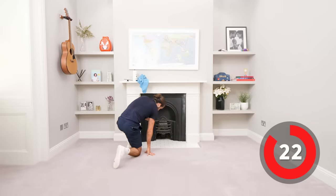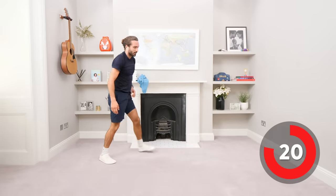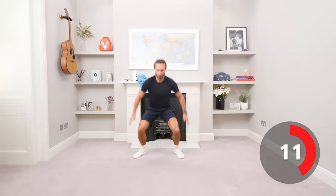Fantastic. Back up we get. Next one: we're going to do squat jumps. If you can't do squat jumps, just do normal squats. But if you can, land softly and just spring off the ground. Fire up these legs, heart rate elevated.